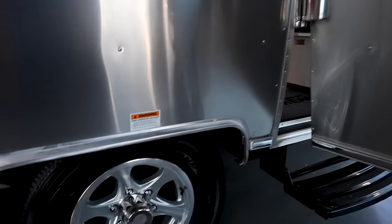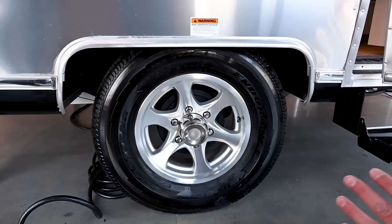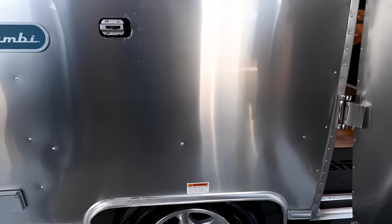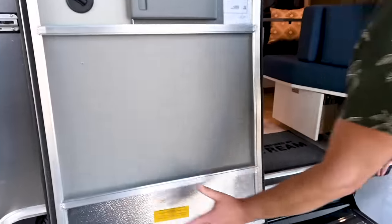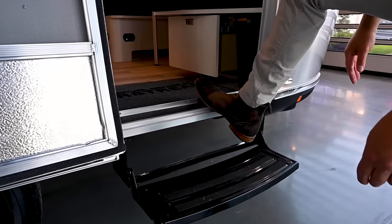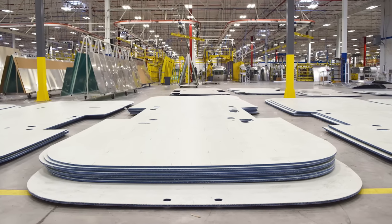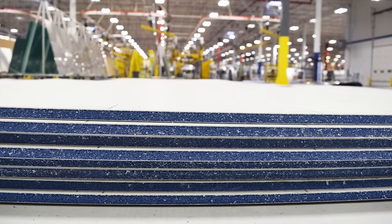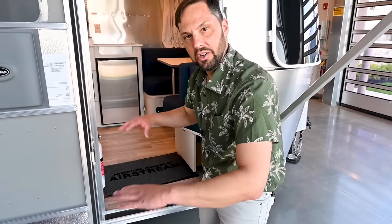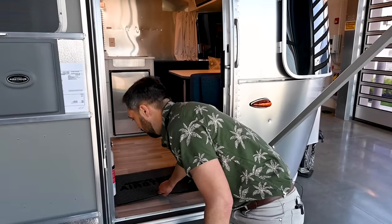Goodyear Endurance tires, inflatable up to 80 PSI, rated up to 80 miles per hour — ST 225/75R15 with electric drum brakes on board. The entry step pops right in place with grip tape for safety. Underneath the vinyl flooring is trans-core composite flooring — not plywood or OSB. It's one sheet for the whole trailer, so no squeaks like you get with tongue-and-groove plywood, and it can get wet without rotting. There's a fire extinguisher by the entry door. The door frame is all extruded aluminum structure.